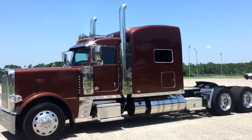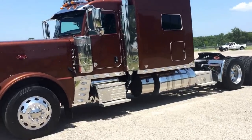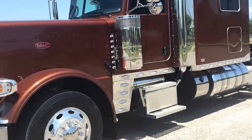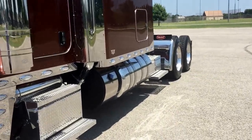Today we're gonna look at another one of my 2017 Peterbilt 389s. This is pretty standard of the truck that I build: 290 wheelbase, 550 Cummins, 18 speed, 1850 torque, 336 rears, heavy-duty driveline — we'll get into all that.